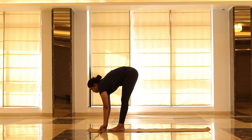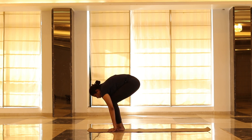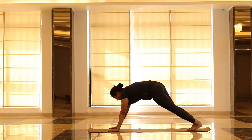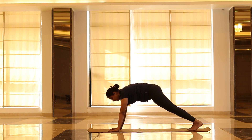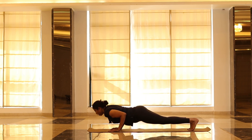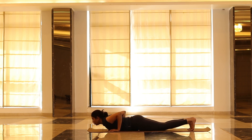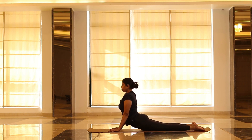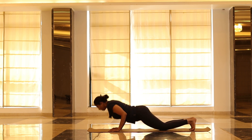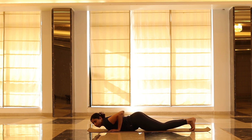Inhale, look forward, exhale, drop your palms down. Take your legs back one by one to full plank. From here, go down into Chaturanga. If you can't do Chaturanga, drop your knee down and chest down. Try to go down and slowly drop your chest down. Lift your chest up. If going down in Chaturanga is difficult, you can drop your knee and chest down — choose whatever works well for you.